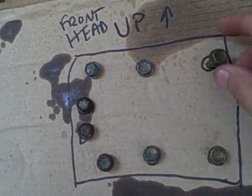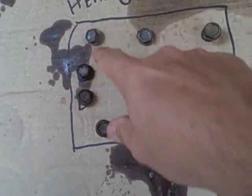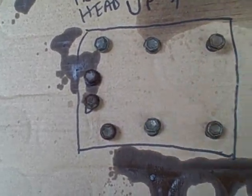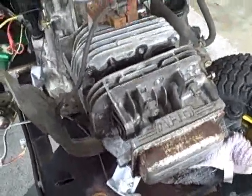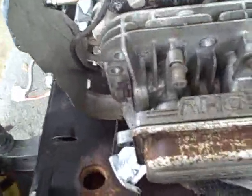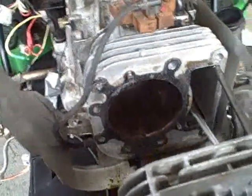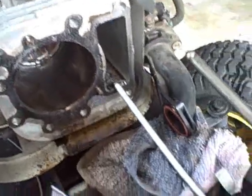All the Briggs and Stratton bolts here are the same size, but I wanted to lay them out so I know what area they go back in. When you start going to this level of working on engines, one thing I've learned is you want to go slow and pay attention to detail. Let's remove this head now and see what's going on — and here are the valves. Those things are carbon-coated; in fact they look burnt to a crisp.